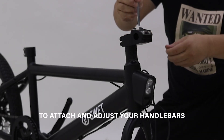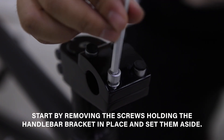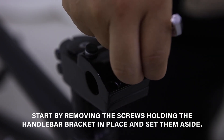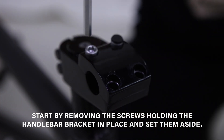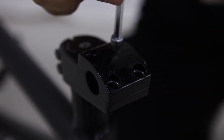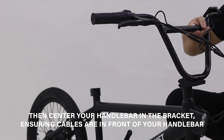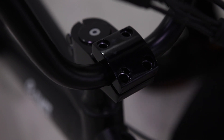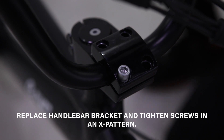To attach and adjust your handlebars, start by removing the screws holding the handlebar bracket in place and set them aside. Then center your handlebar in the bracket, ensuring the cables are in front of your handlebar and your display is on the left grip. Replace the handlebar bracket and tighten screws in an X pattern.